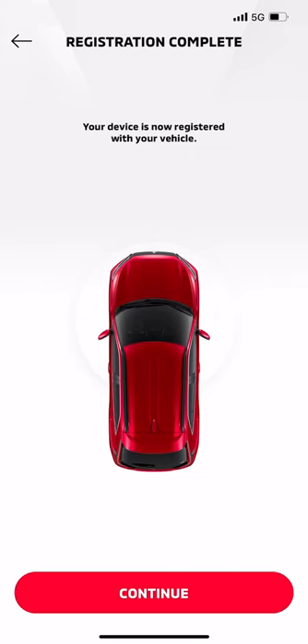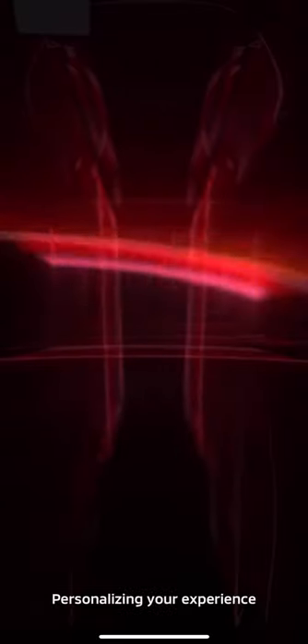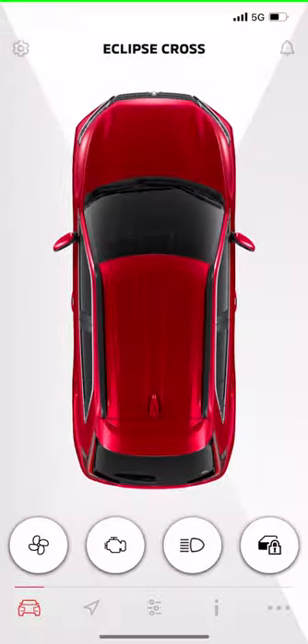Select Continue. This final screen will allow you to enter your credit card information and receive a 30% discount when you renew your Safeguard and Remote Services bundle. Your card won't be charged until the trial period has ended. That's all there is to it. Your Eclipse Cross is now connected to your Mitsubishi Connect app and is ready to use.